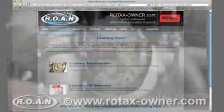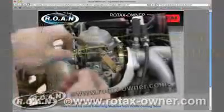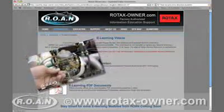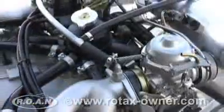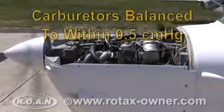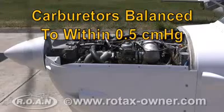For detailed step-by-step procedures for balancing the carburetors on a 912-914 series Rotax aircraft engine, see RotaxOwner.com's e-learning video module on carburetor balancing. Disconnect the CarbMate and reconnect the crossover tube to the intake manifold. Our Rotax 912 ULS engine's carburetors have now been balanced to within 1.5 centimeters of mercury.